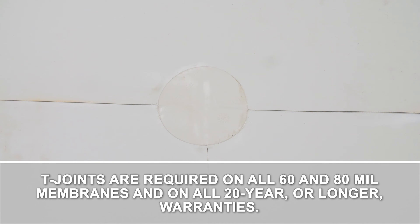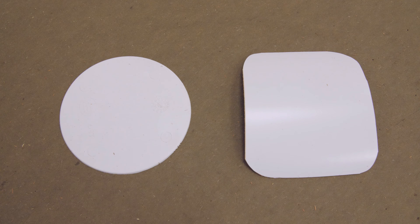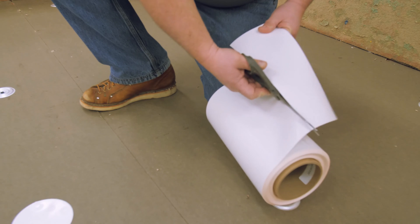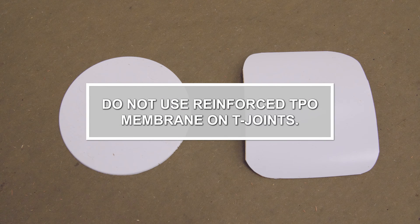T-joints are required on all 60 and 80 mil membranes and on all 20-year or longer warranties. T-joints must be made with non-reinforced TPO flashing membrane. There are two options for TPO T-joint patches: pre-cut four and a half inch diameter T-joint covers, or patches cut from a roll of non-reinforced TPO flashing membrane. Do not use reinforced TPO membrane on T-joints.